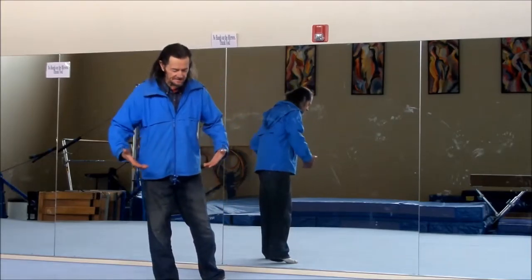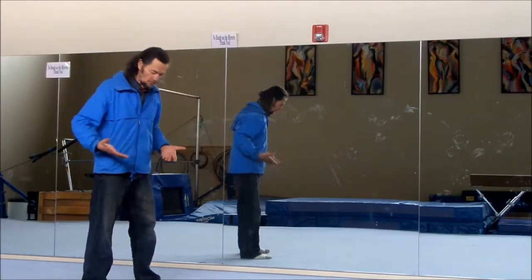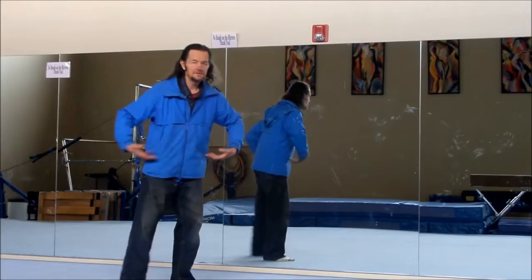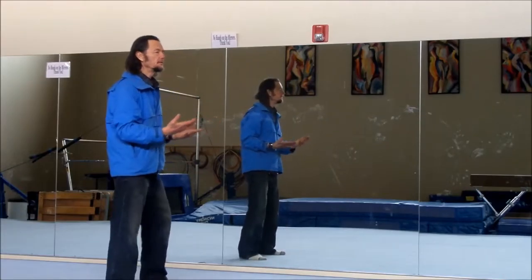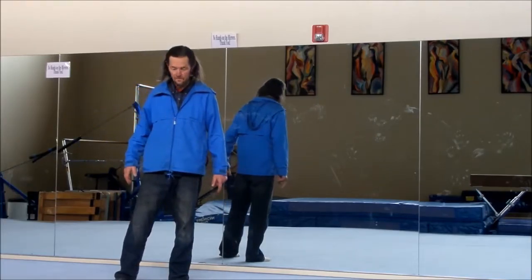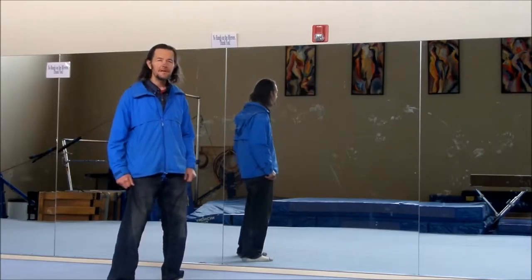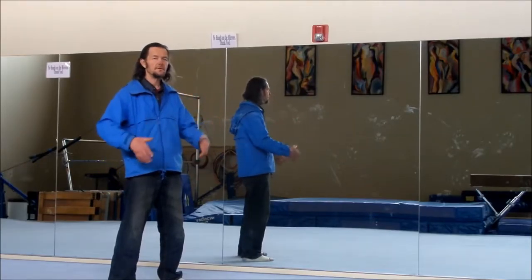First, we're going to do teacup exercises. It's like you have teacups in your hands and you want to keep them upright — out in front, bring them back behind, close to the body, back behind, up and around and back in front. The toes are always straight ahead; it's easier to keep the back straight that way. The knees are always bent slightly — not locked — so the energy can flow through the earth into the body.